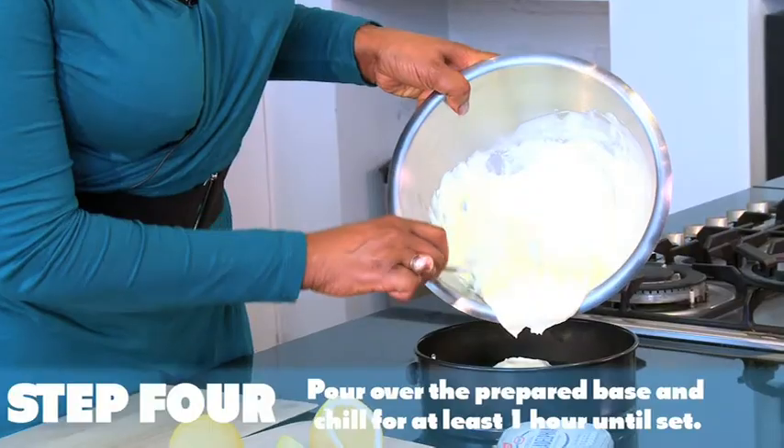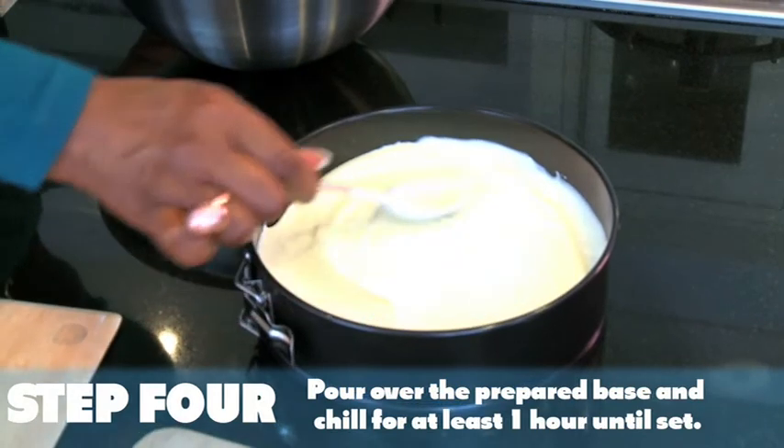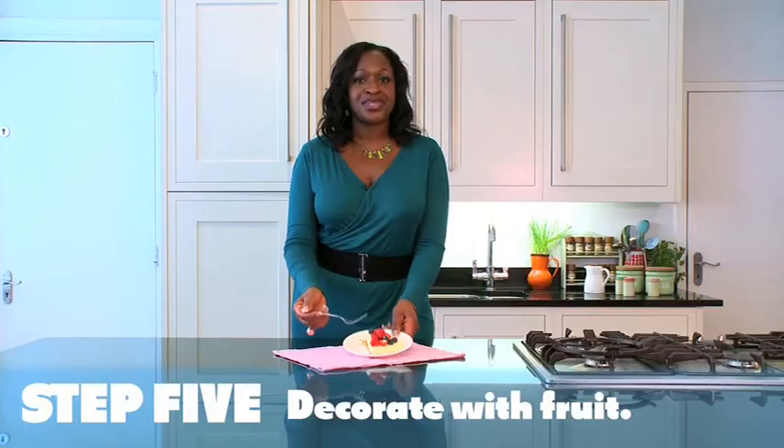Step 4, you need to pour over the prepared base and then leave for at least 1 hour until set. Step 5, decorate with fruit and serve.